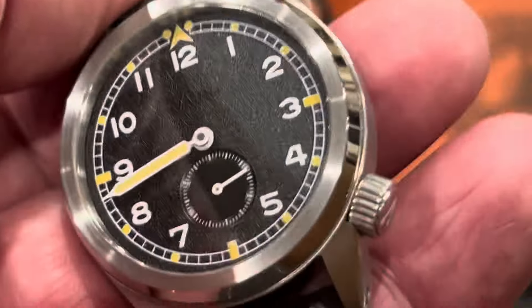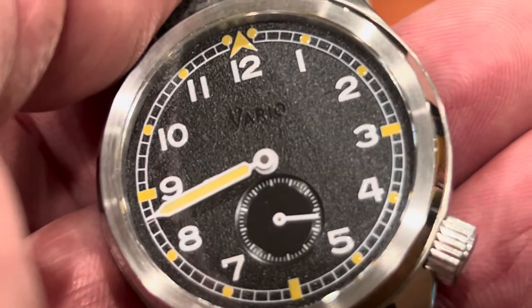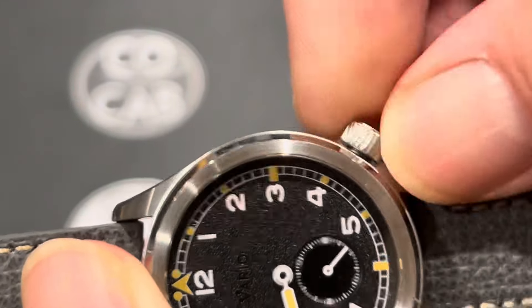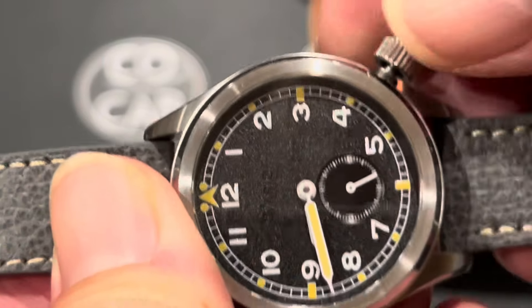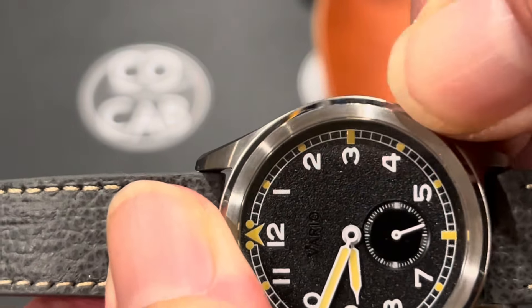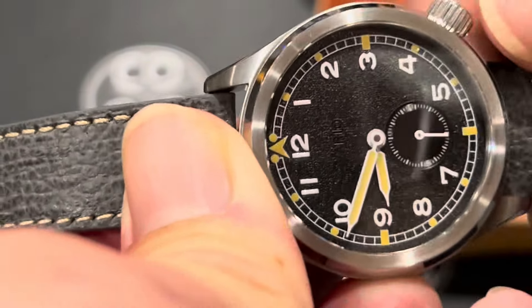Overall I really, really liked this watch a lot. Setting the time using the 4 o'clock crown — it's about four screws and really, really easy, just nice and smooth. Very little give before it engages the hands, which I like. When you screw it back down, again super easy — about four, maybe four and a half turns and it's in.